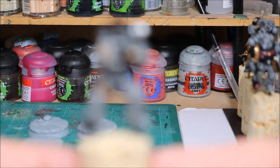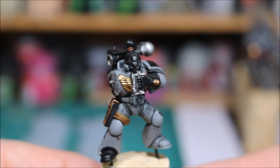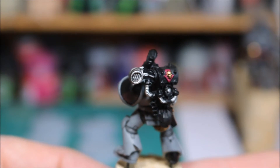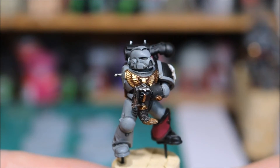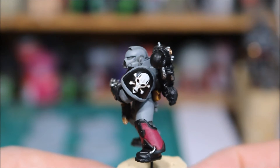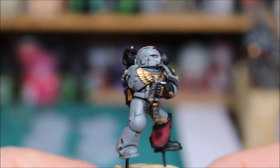This guy just here - I highlighted his leather strap going around there, and then the gold on his chest plate. Also on the Emperor's Children backpack, it's highlighted all the silver up. And then the final guy - again done his chest plates and all the gold areas. Spinning him round we've got the skull, and at the back there we've got those leather pouches.